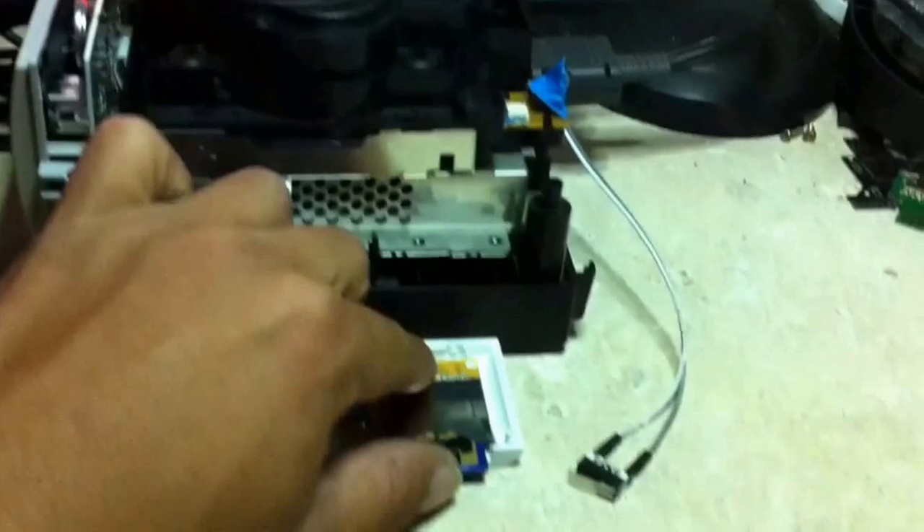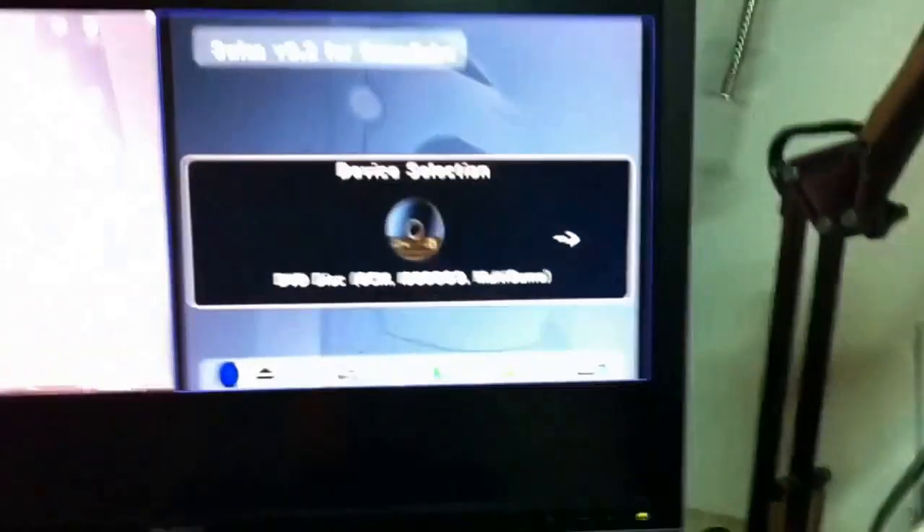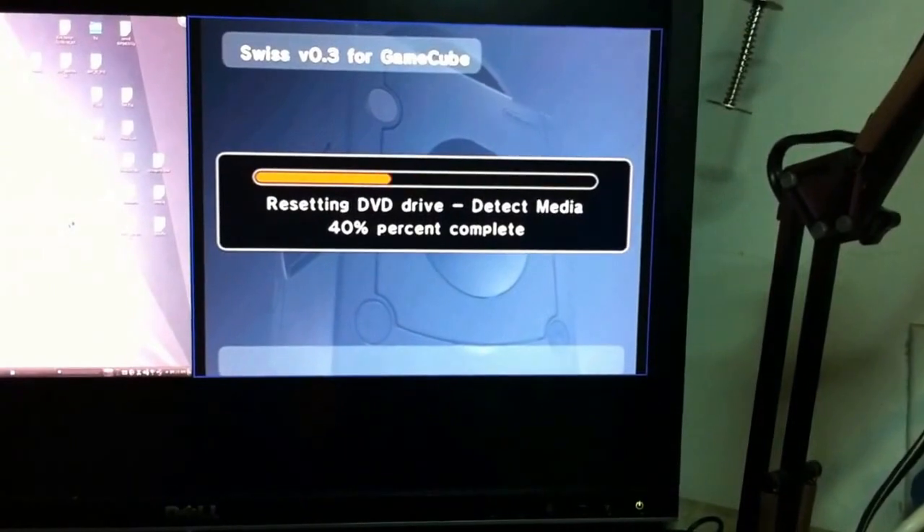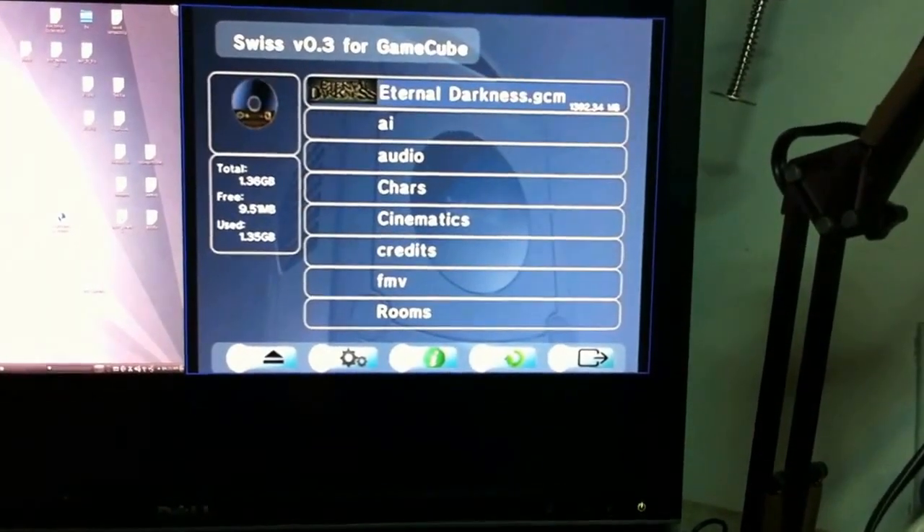First you have to eject the card. Now you can boot it. Drive spinning up. And there it is.